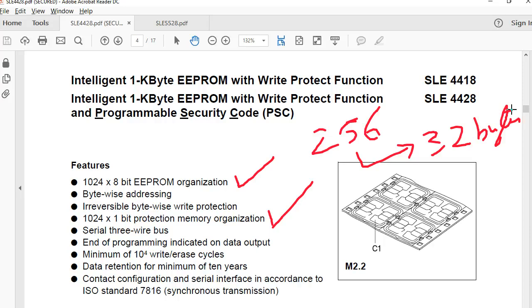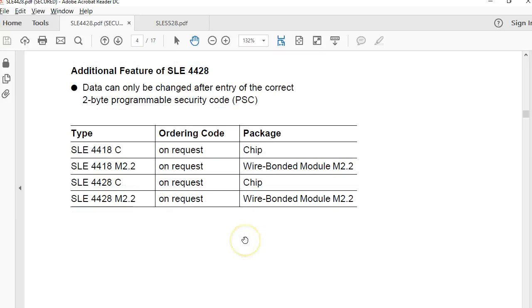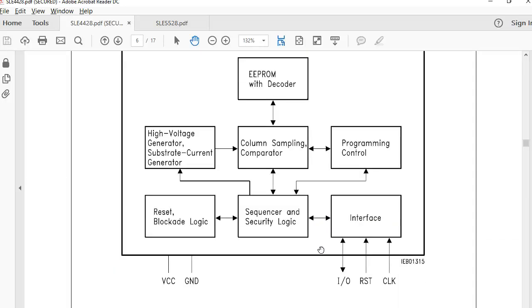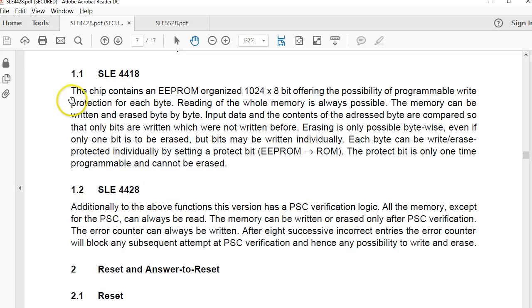Depending on the application you can use either this or the 5542. For a developer or user we're mostly interested in the memory capacity and whether it's protected or not. Other details are very technical — for example, it mentions a three-wire bus, which may be more relevant to people who create reader writers. You can write 100,000 times to this tag, which is an important spec to keep in mind. Most things in this document are very technical and not essential for higher-level developers, but they are straightforward to read.